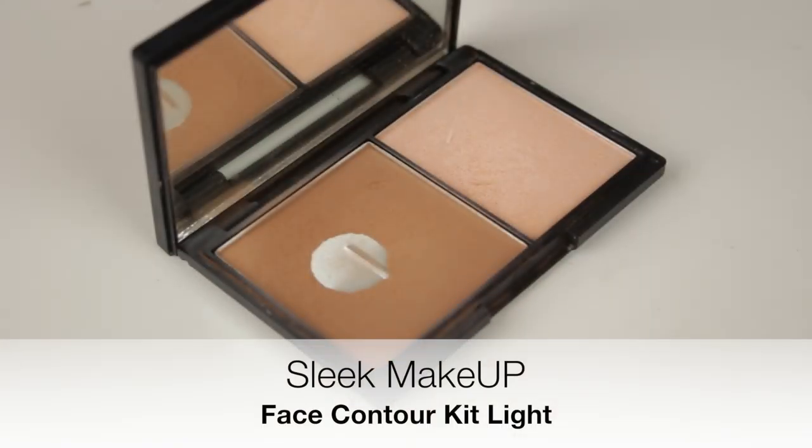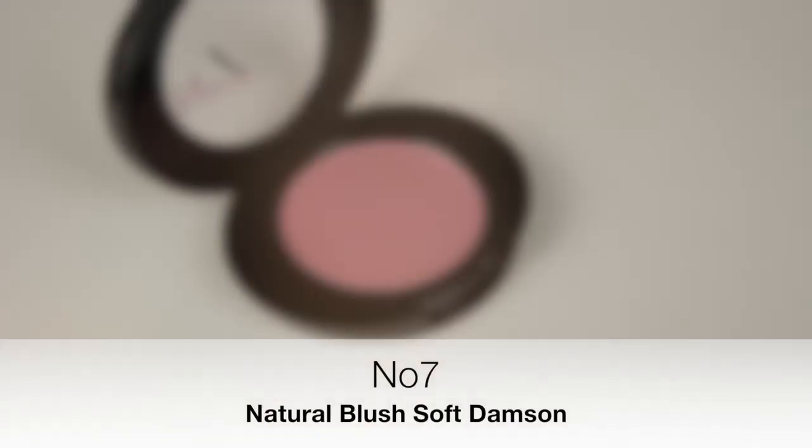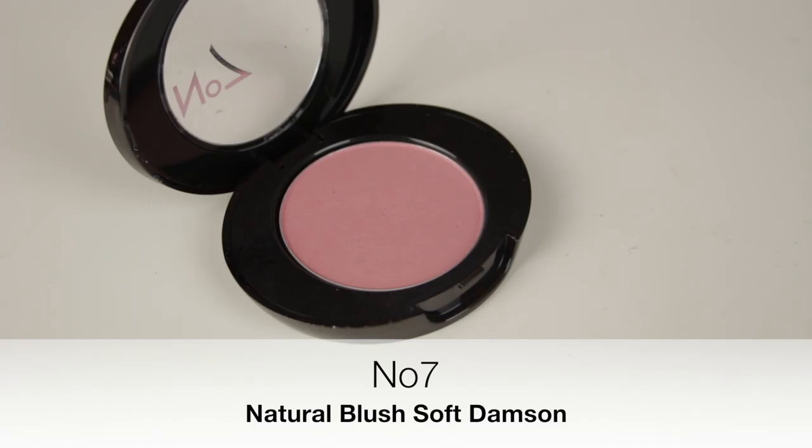I always contour my face even if I'm only doing it very subtly. Foundation can leave the face looking very flat so I like to add some dimension back in there. Then for a very subtle hint of colour on the cheeks, I like to use this Number 7 blush. I'm dusting it just off the apples of the cheeks and then blending it back into that contour shade.